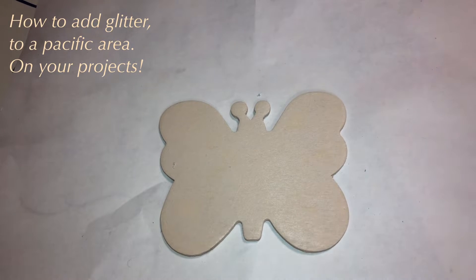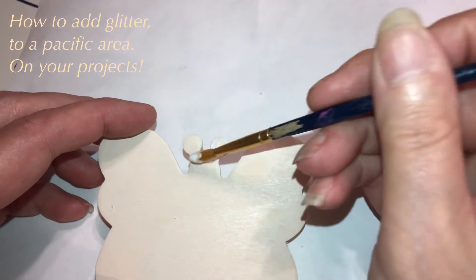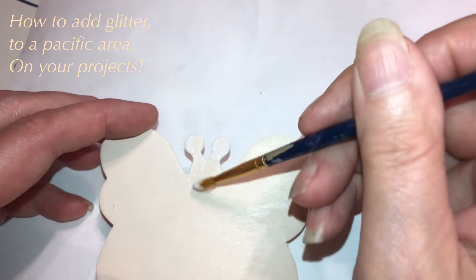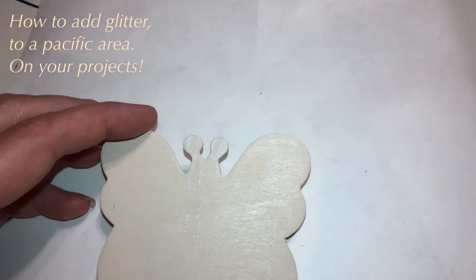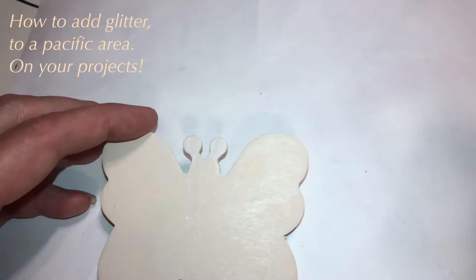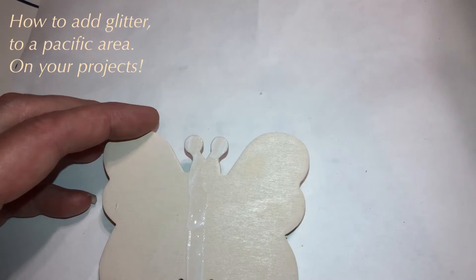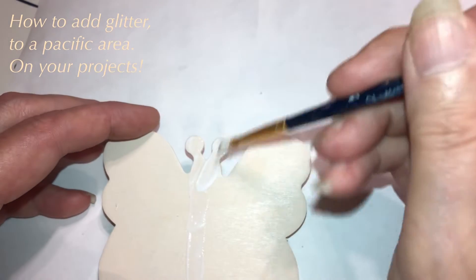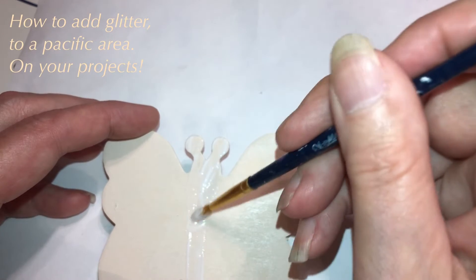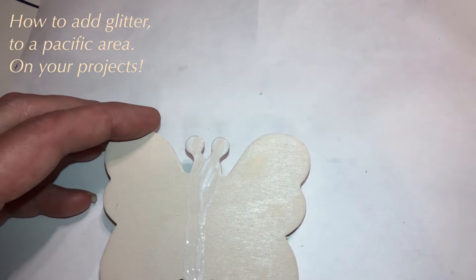Hello, beautiful! I just wanted to show you real quick how to apply glitter to a specific area. We use Mod Podge, and I just want it on the middle of the butterfly. I need the glue on my brush — there we go. Just the body, that's all we're doing.